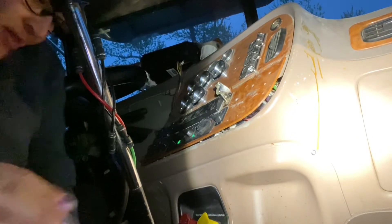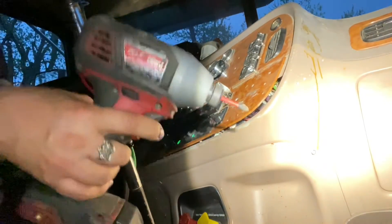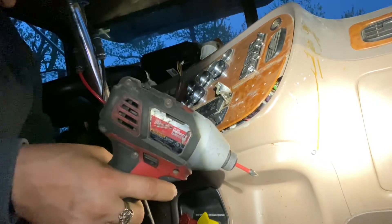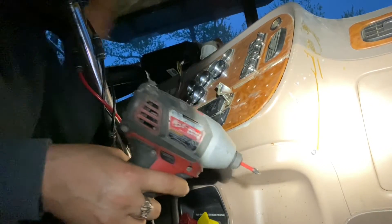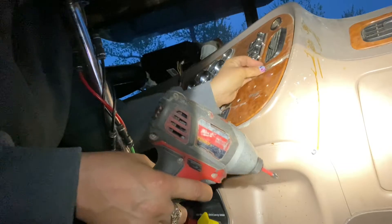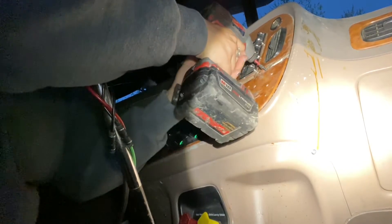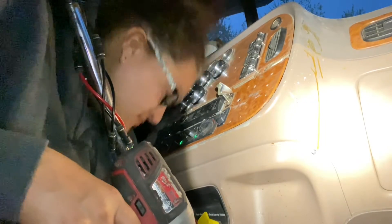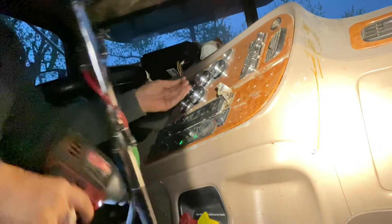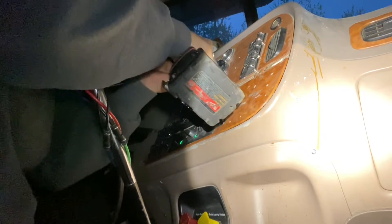Now putting the dash back together, seeing that everything is in working order. You know, I dig the saying, 'couple who mechanic together, stay together.' Because I find it true. We work pretty well together.